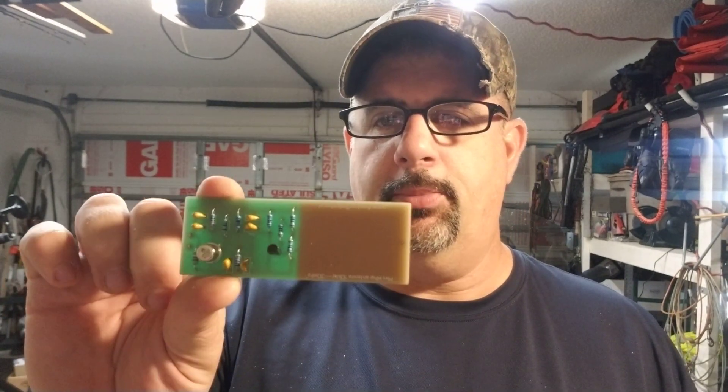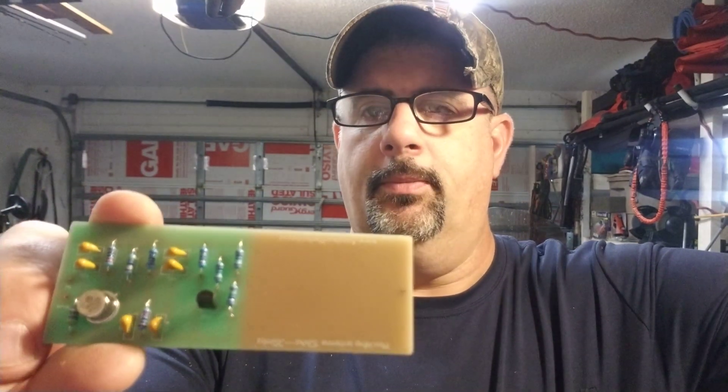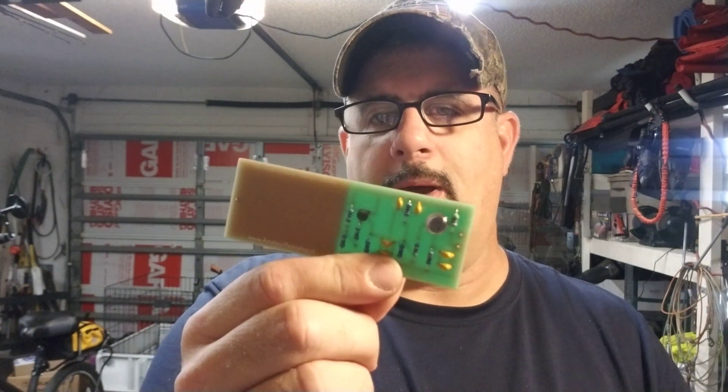Anyway, you guys know enough about that — so why are we in my garage today? I had to do something messy. I recently purchased the MiniWhip antenna from RadioShop.nl — Amateur RadioShop.nl — and this covers 10 kilohertz to 30 megahertz, so the HF bands. I listen to web SDRs with these antennas on them and they're fantastic. It also comes with a little power injector BIAS-T, but I'm going to use the one that's built into the SDR Play to power this.